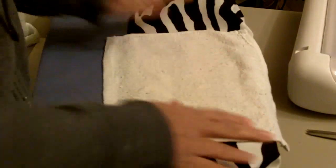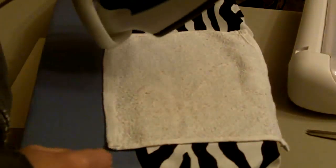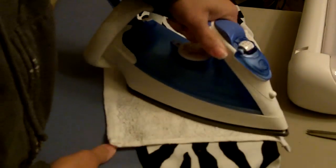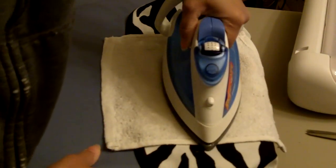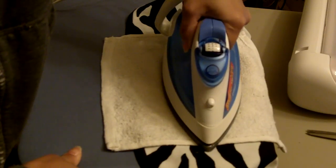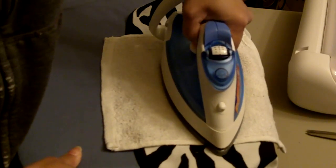My iron is on cotton and it's on dry heat — no steam. They said to hold it for about 40 to 60 seconds, just firmly press down with the iron.